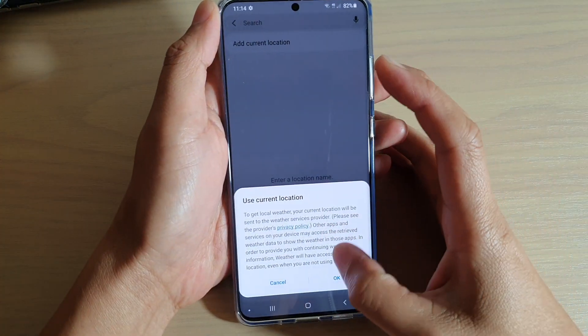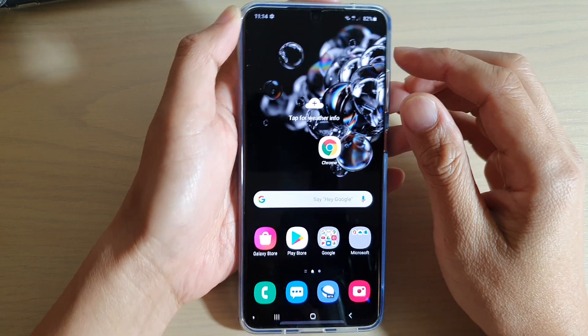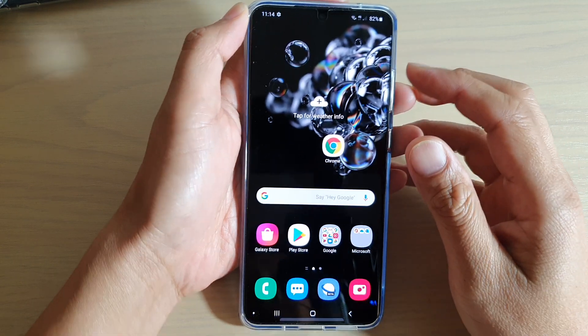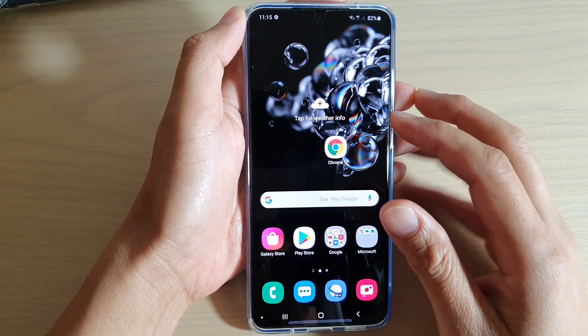Hi, in this video we're going to take a look at how we can open two apps simultaneously in split screen view on your Samsung Galaxy S20, the S20 Ultra, or the S20 Plus.